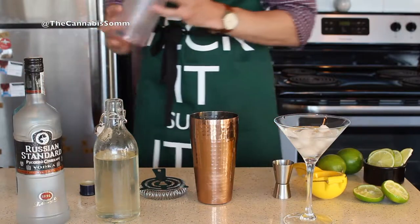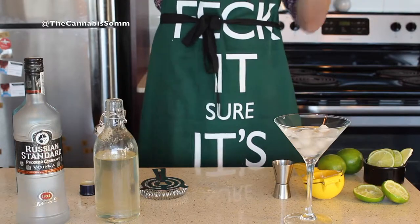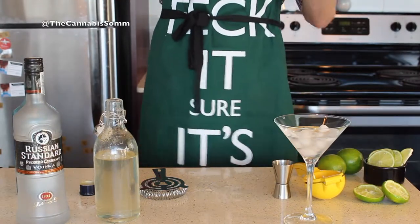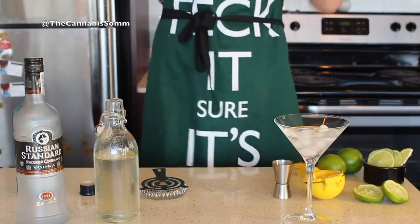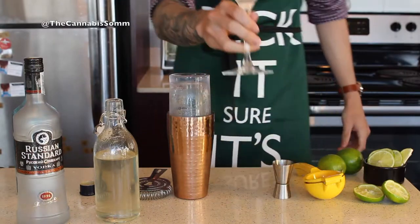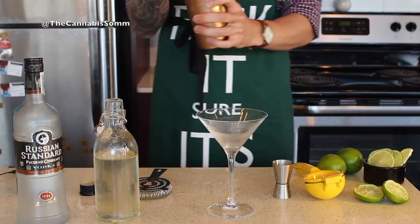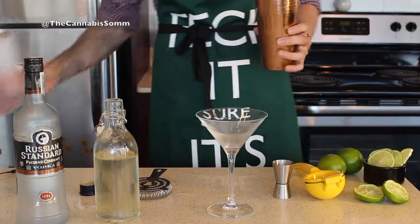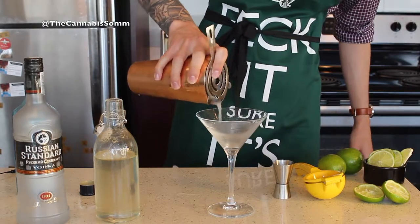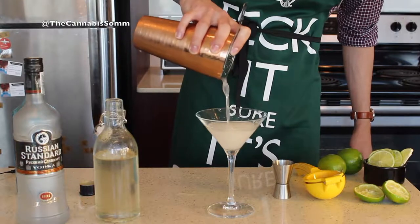Now that we have all our ingredients together, just pop the top on and we're going to give it about a 20-second shake. Chill it down perfectly. We'll get rid of the water and ice out of our glass and then we're just going to strain it in. This is a really nice refreshing summer cocktail. I like to over-shake it a little so I get some nice ice flecks in there — makes it feel very summertime.